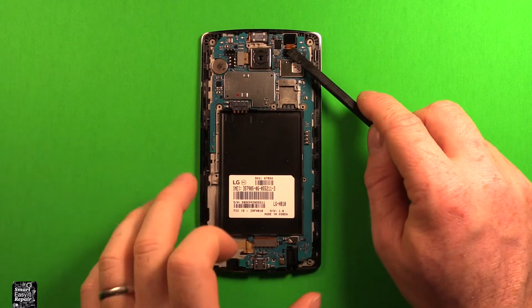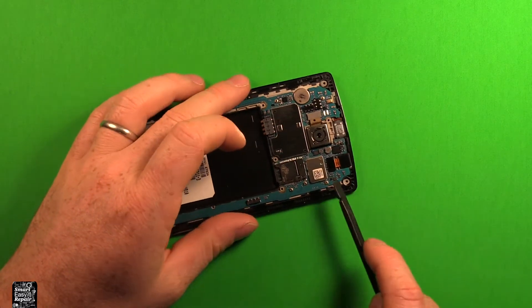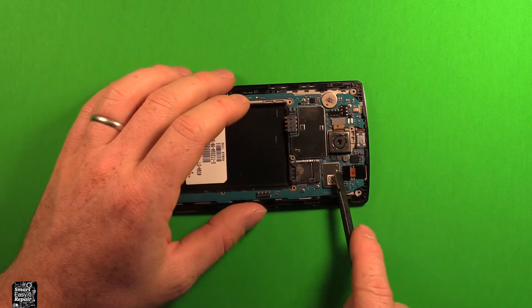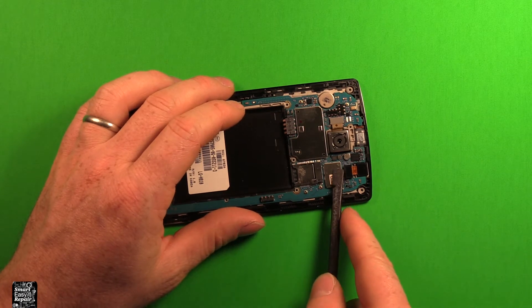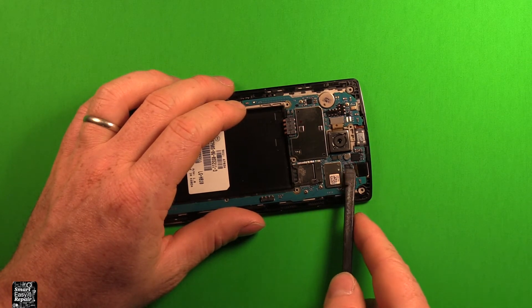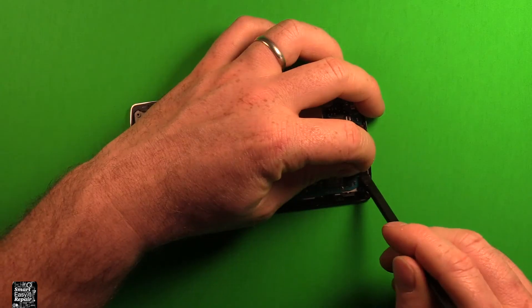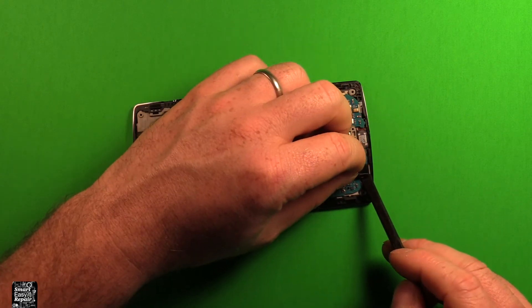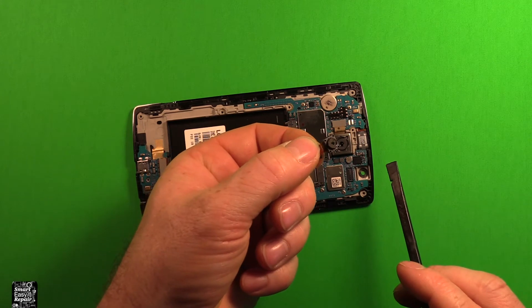To change the front camera, which is right here, what we're going to need to do is use something like a plastic pry tool like this, or your fingernail. I would recommend not using metal. You want to pry this connector up right here — you can pull up carefully on that and pry on the side here a little bit, and then this front camera comes out just like that.